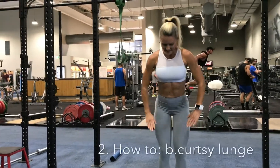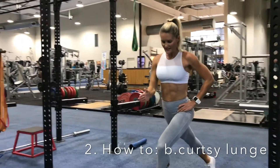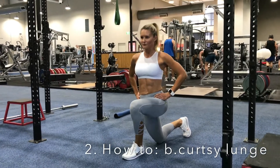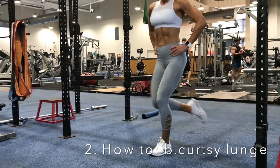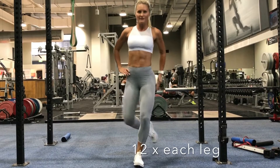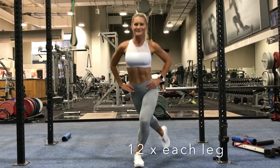Start with your feet together. Take one leg back directly in line. Drop your knee down in line behind your foot and back up. And lunge — you can feel it straight away in that glute, right deep in that glute.